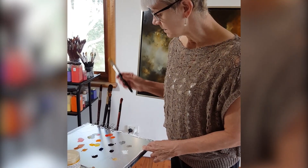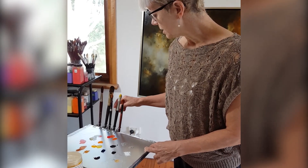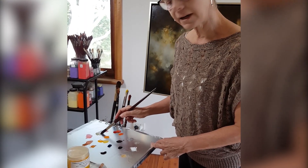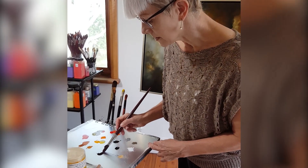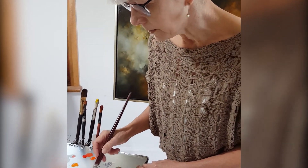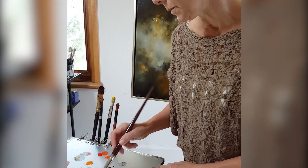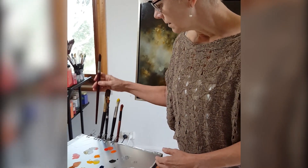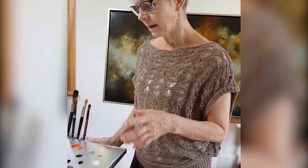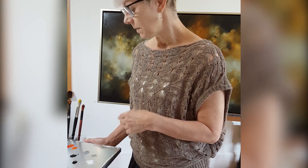We were allowed to go and get as much as we liked and try to use them. We could go up to the technical department and they taught us how to mix them, what to watch out for, and how to deal with them both in an acrylic binder and an oil binder.